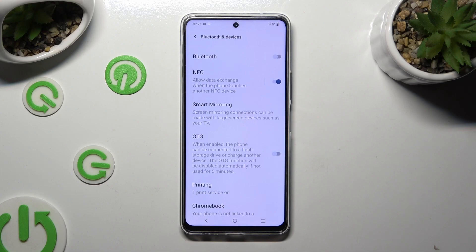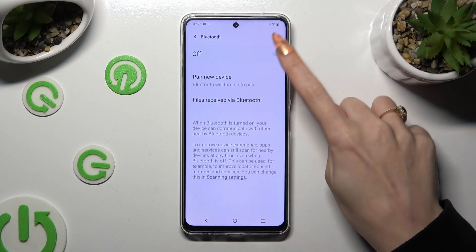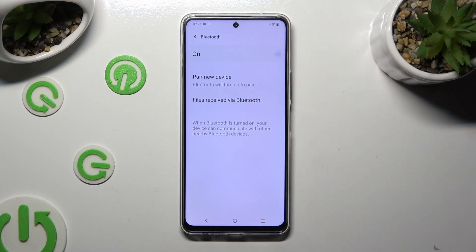Following that, click on the Bluetooth feature at the top, and click on the toggle to activate it.